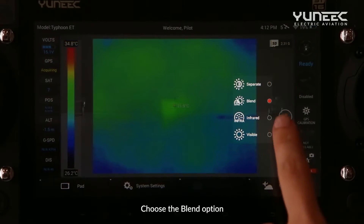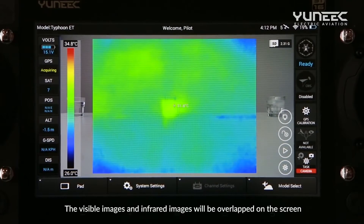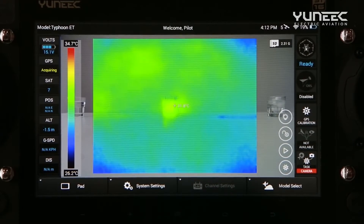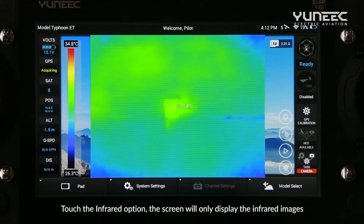Choose the Blend option, and the visible images and infrared images will be overlapped on the screen. Tap the Infrared option, and the screen will only display the infrared images.